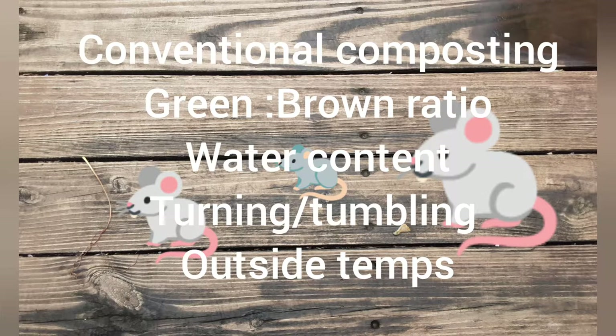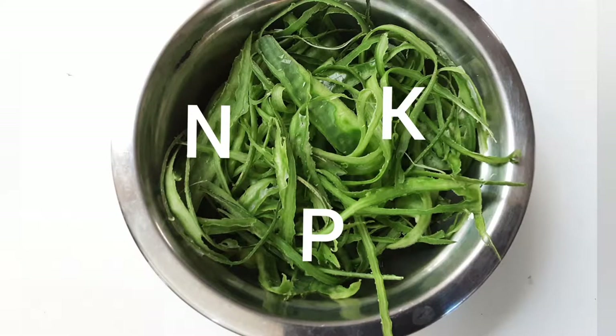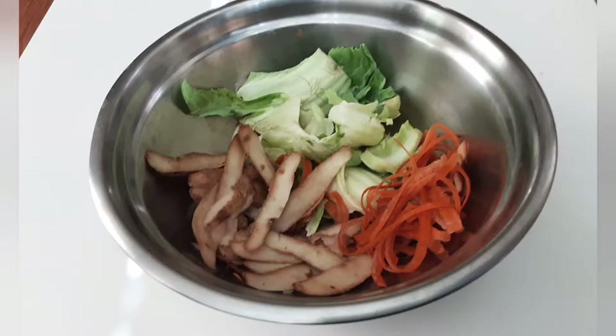I use a slightly different approach, and that's what I'm sharing in this video. As someone who loves gardening, I find it hard to let go of kitchen scraps and I always try my best to make use of most of them.